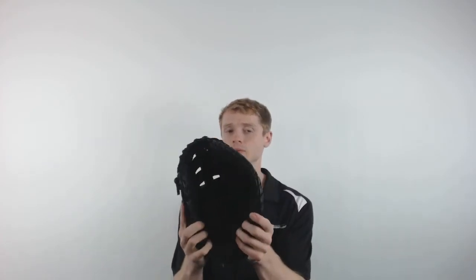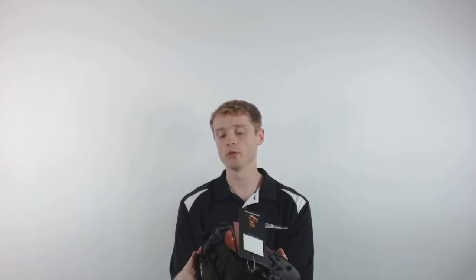The model is constructed with Rawlings' newly developed Pro Soft Leather Shell, giving it an 80% factory break-in. Furthermore, it's going to come with the Pro Taper Fit, meaning that the hand opening is much smaller and more secure for that younger player's hand.